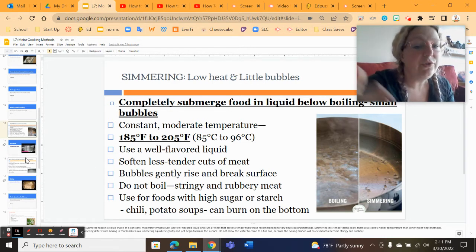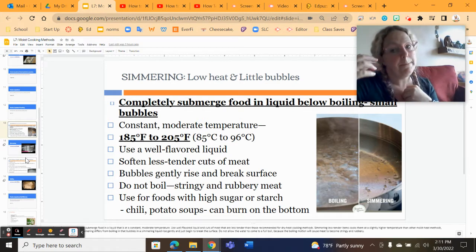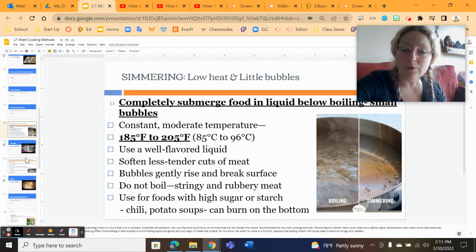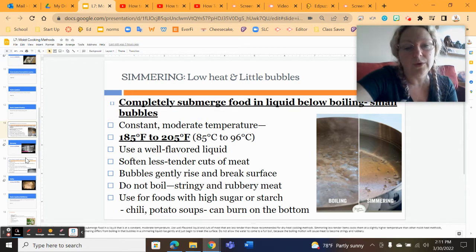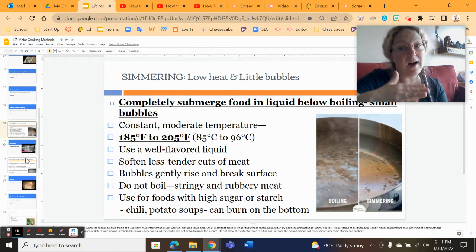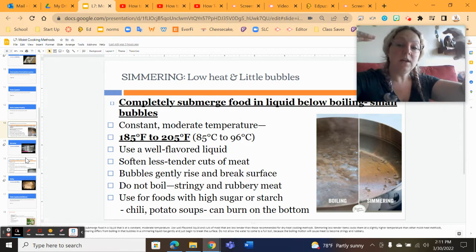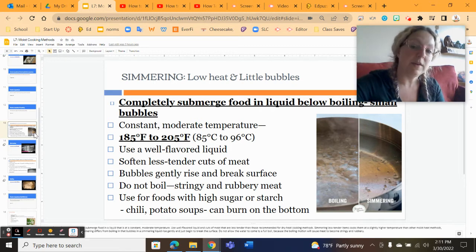When it comes to simmering and boiling, we're talking about the difference between little bubbles and big bubbles. Simmering uses a lower heat and has much smaller bubbles, and the temperature of the water is below the boil. When you are boiling, you should see big rolling bubbles that come and break the surface. When simmering, you should only see a few small bubbles and maybe a few little ripples.